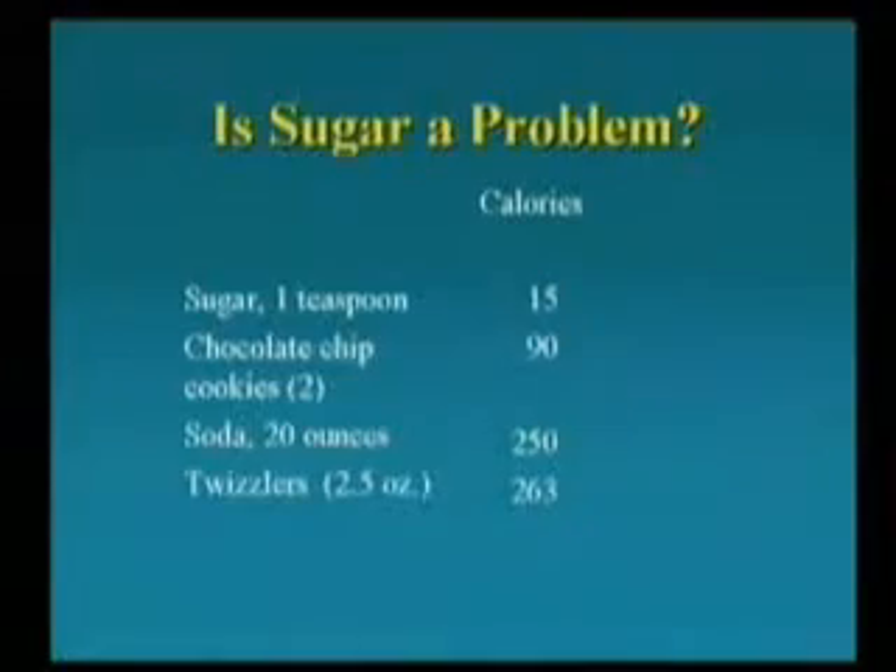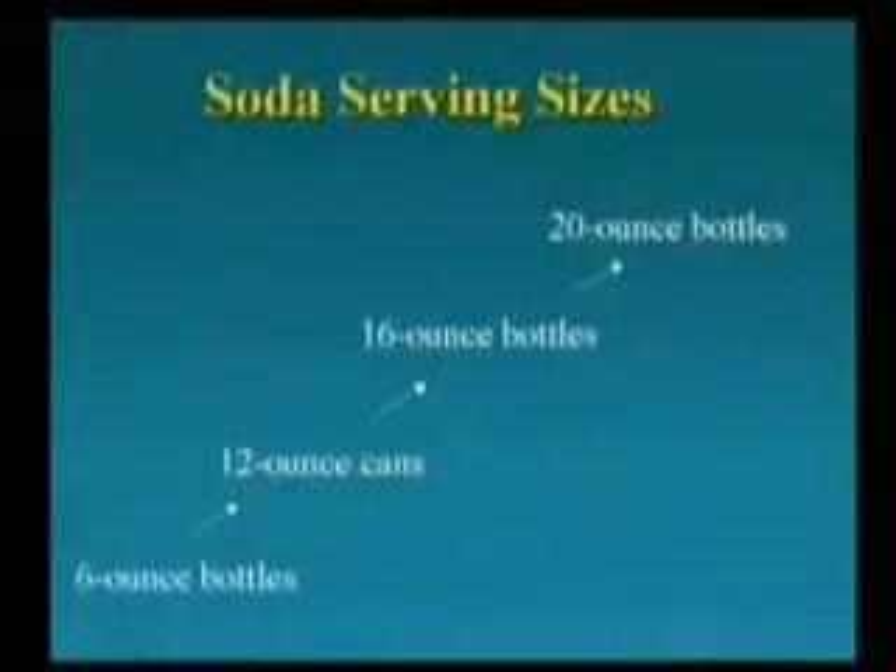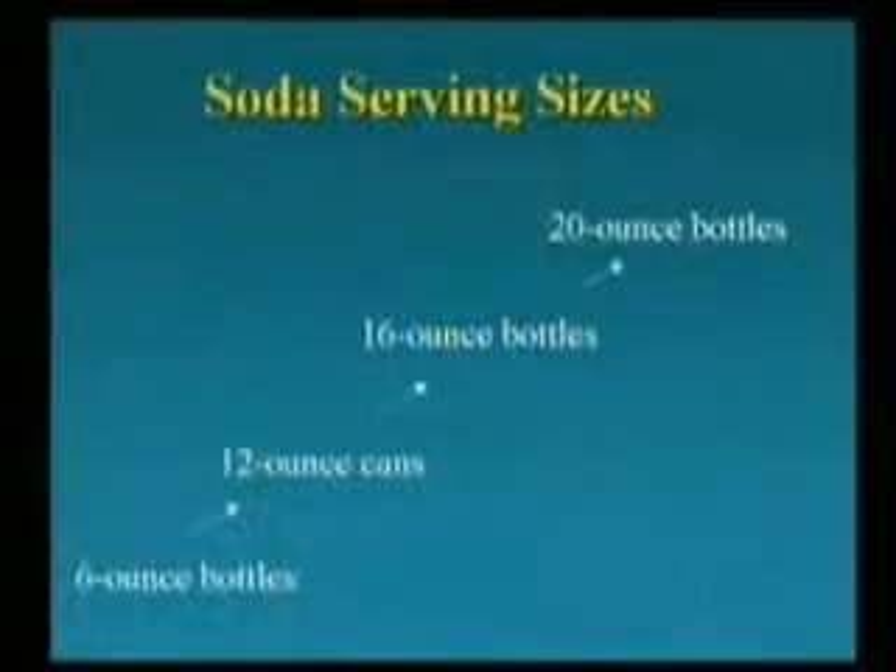If you have one of these 20-ounce sodas, that can pack 250 calories of sugar that you didn't need. When I was a kid growing up in North Dakota, we would have sodas every three months or so at a picnic or a party. It wasn't everyday fare. Our sodas were six-ounce bottles, and when the cans came in, my mother would say, 'I can't finish a whole can of soda.' Today, if you go into any store, the smallest bottle you will find is 20 ounces.